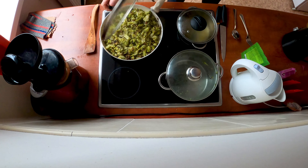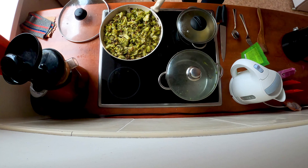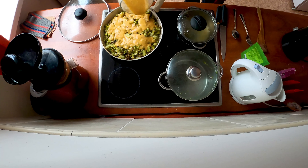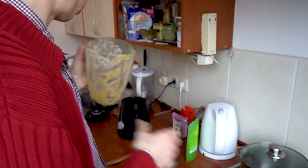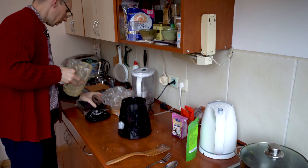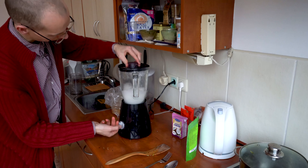You don't need to blend it for a long time since everything is already hot — just a little bit. I could eat this cream alone, it's so good! This is what nutmeg, chicken stock, and coconut cream do to this. So good. The next thing you have to do is pour this cream over our broccoli — over everything we have prepared.